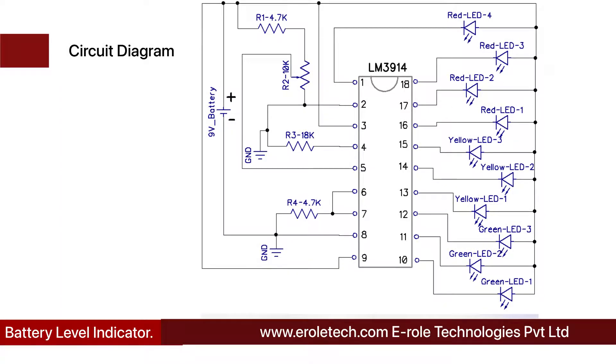Before making the project, we will understand its circuit diagram. This 9-volt battery powers the circuit. The LM3914 is a battery voltage level indicator IC with 18 pins. Pin numbers 10, 11, and 12 are connected with green LEDs 1, 2, and 3. Pin numbers 13, 14, and 15 are connected with yellow LEDs 1, 2, and 3. Pin numbers 16, 17, 18, and 1 are connected with red LEDs 1, 2, 3, and 4. Green LEDs indicate that the battery is fully charged.